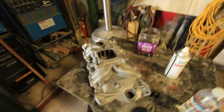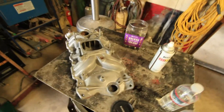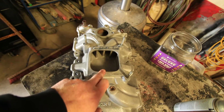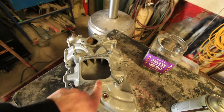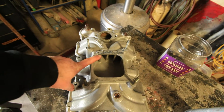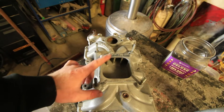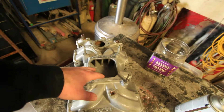First thing I'm showing you is the new intake we're gonna be running on the car. New to me — it's a 20-year-old intake, but it's still the same design. We're gonna be running an Edelbrock Torquer Two on the car. We're going to a single plane instead of the dual plane, because I have the Performer RPM EPS on it currently. This will help get more torque and more horsepower at the top of the RPM range.